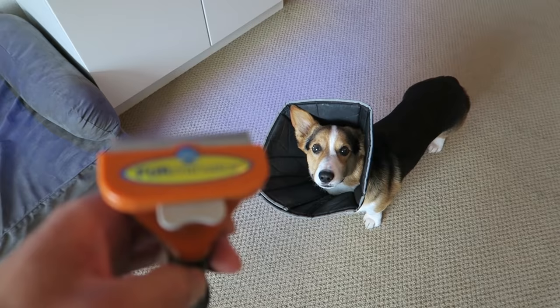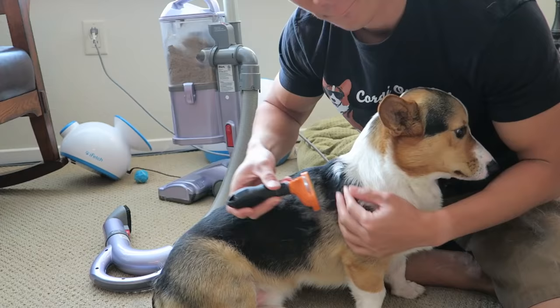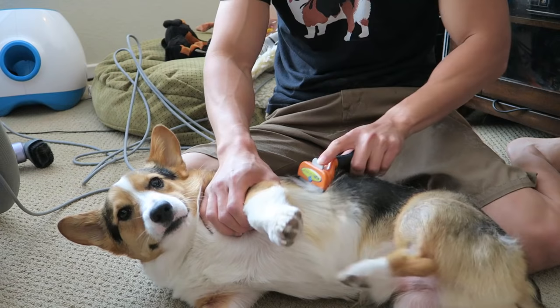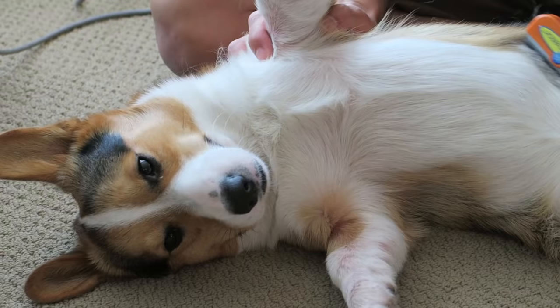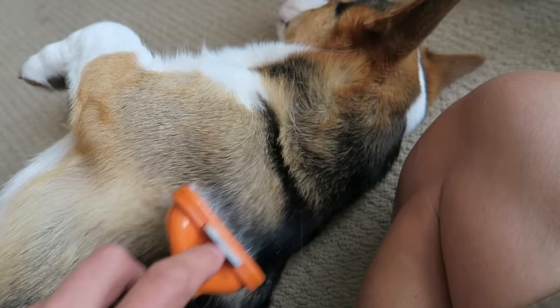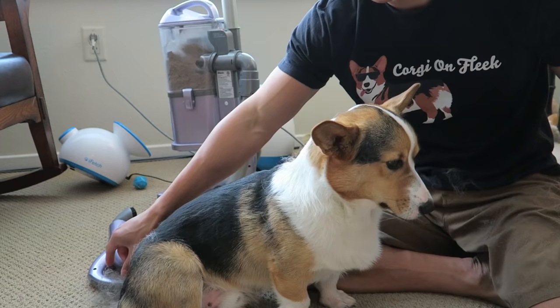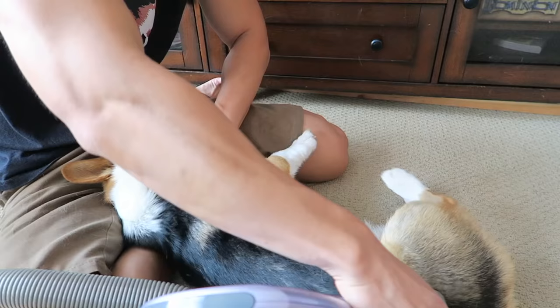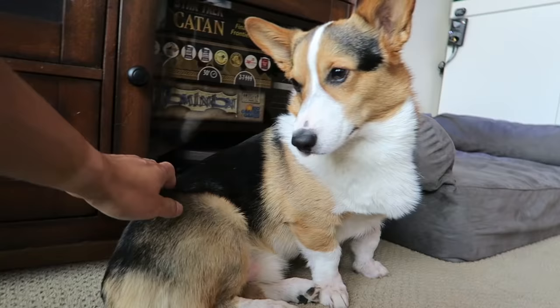It's time to brush an itchy corgi. Let me vacuum. Look at that beautiful coat - you're so handsome.